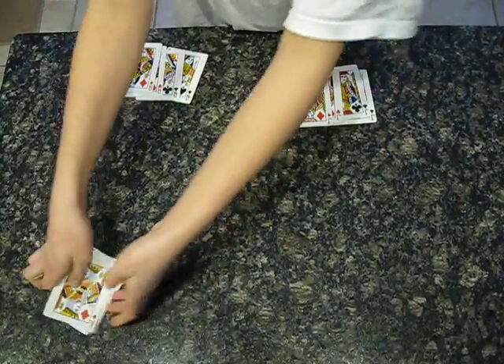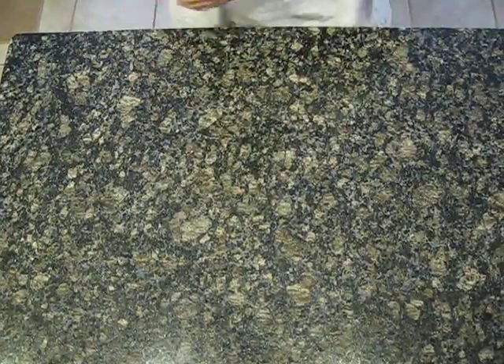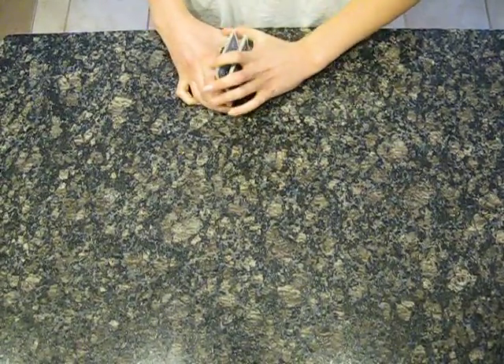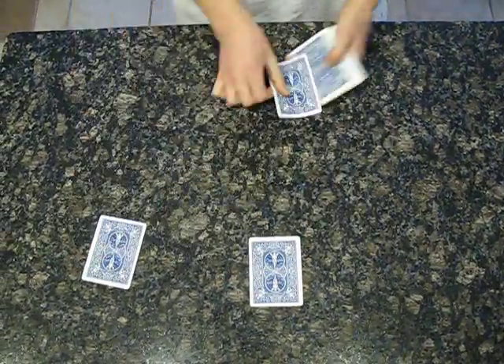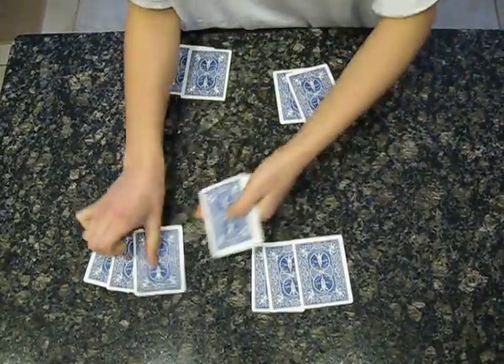Then you gather up all the cards again in that same Z shape. And you make sure that the card is face down. And you do it one, two, three, four times. Then you pass them out in that same Z shape.